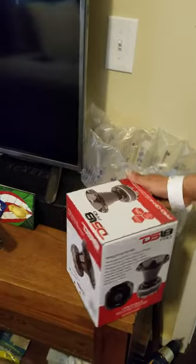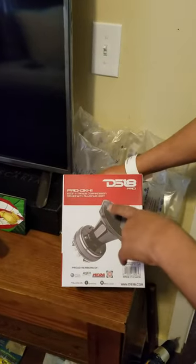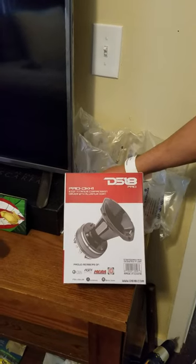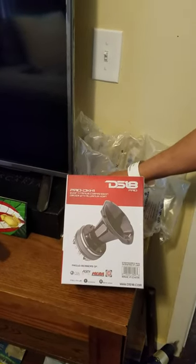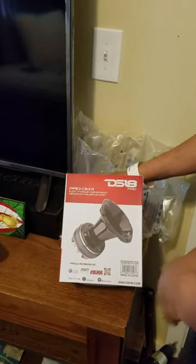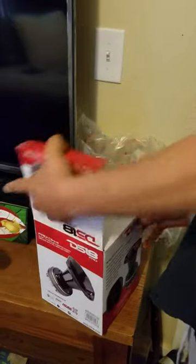One of them is here; the other one's on the way. This is the Prodx H1 203 titanium compression driver with aluminum horn. Let's see how these are.